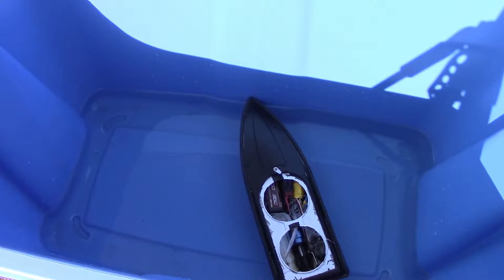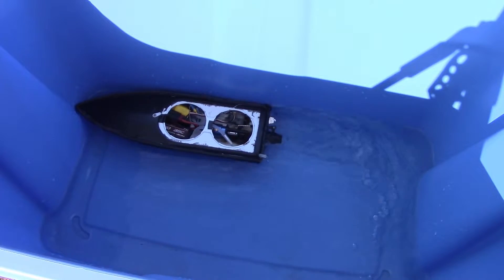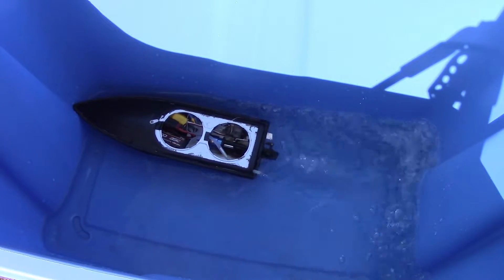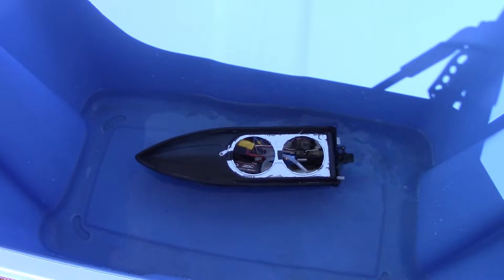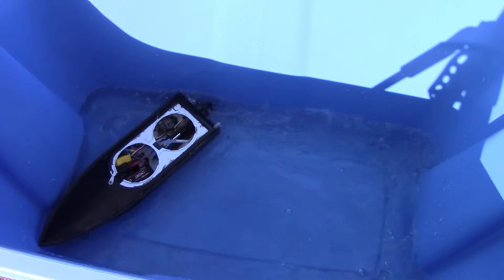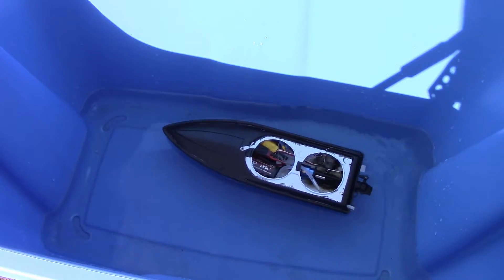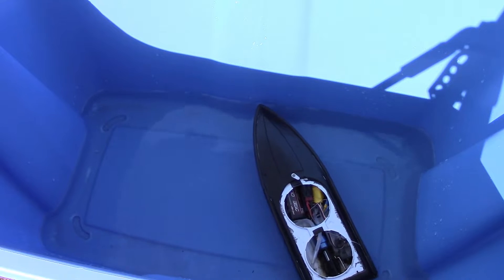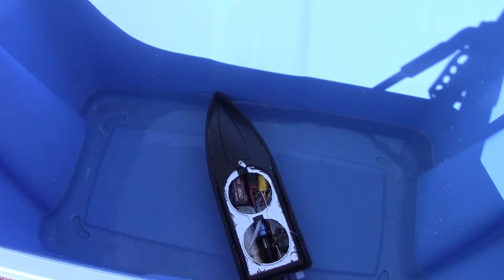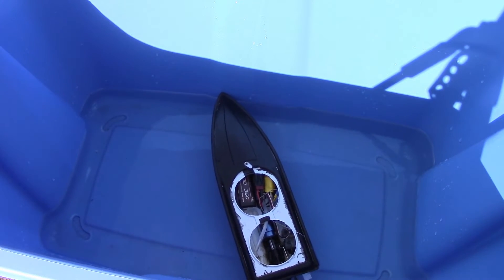We're back in the blue tub to quickly test this - see how well it goes. I'd say that's working pretty good. Now that it looks like it's working well, I guess it's time to take it down to the creek - that'll probably be my next video. If you guys have any questions, comments, or suggestions, make sure to leave them below. Thanks for watching and I'll see you guys next time.